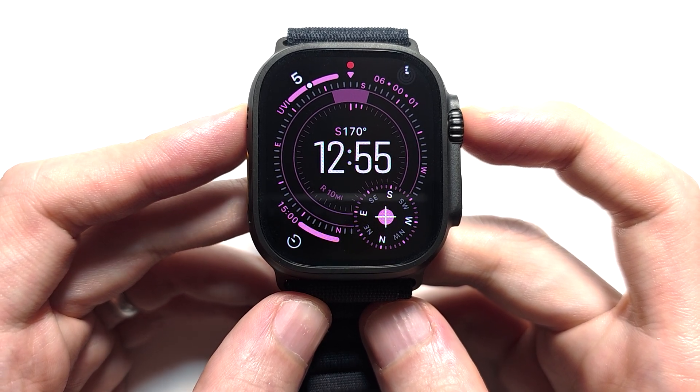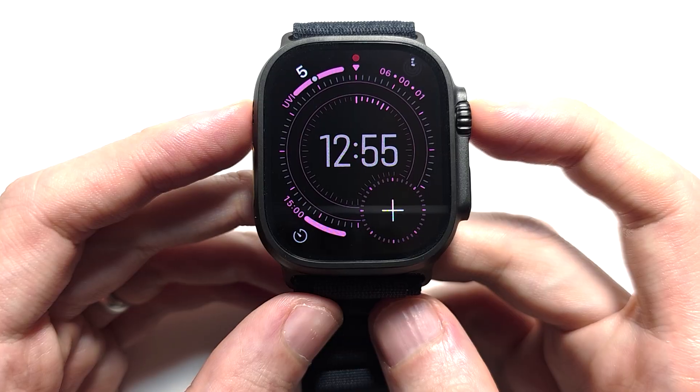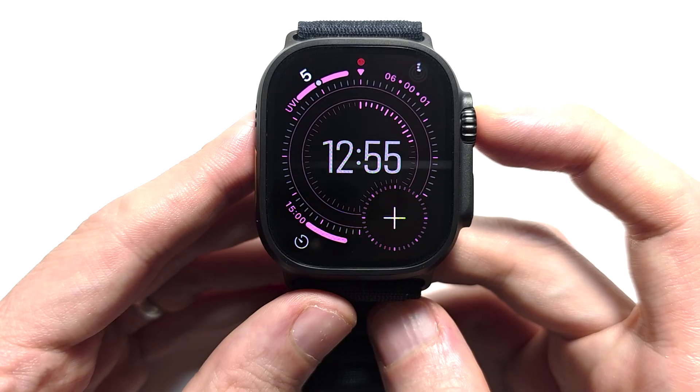Hey guys, so I'm sitting on Night Mode for your Apple Watch Ultra 3, Ultra 2 or Ultra 1. Right now only the Apple Watch Ultra supports Night Mode. To explain this, it's going to make all the stuff red, which is better for your eyes at night time.